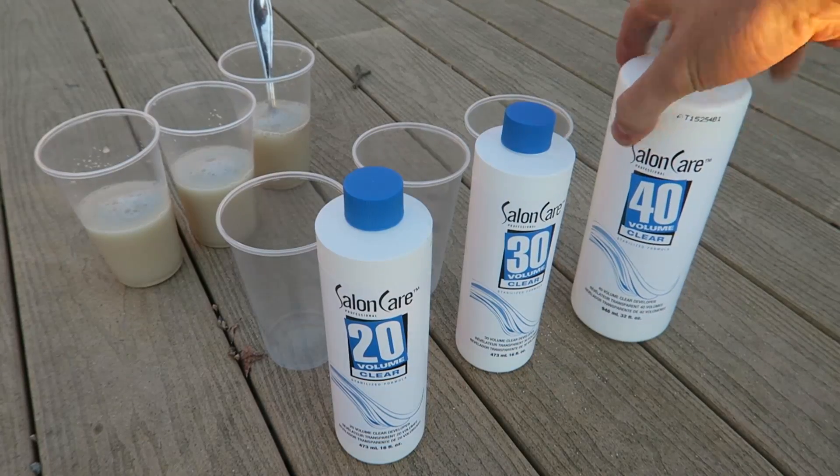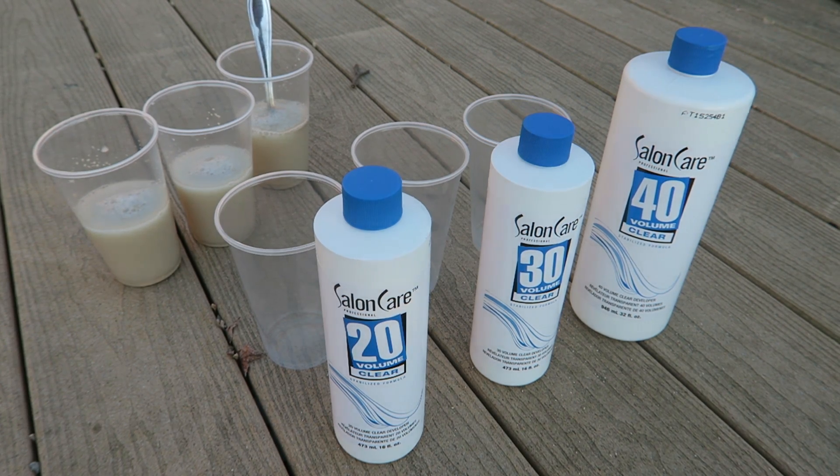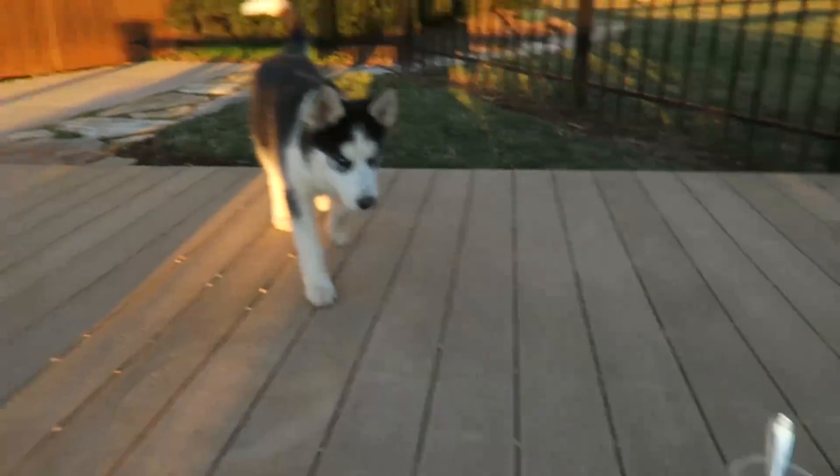And then I got here 40, 30, and 20% developer, and it's clear — not the creamy one, the clear kind. And what we're gonna do — whoa, Hugo just got through the fence! Hi Hugo, you wanna help?